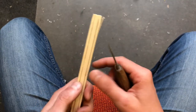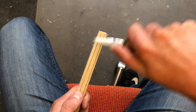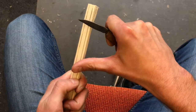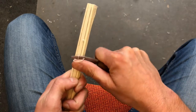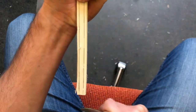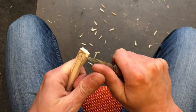I will use four basic cuts. The first one is away from my body. The second one is that I lean the thumb on the timber and I cut towards it. The third one is towards my body, and in the last one I use both thumbs for a stronger push.